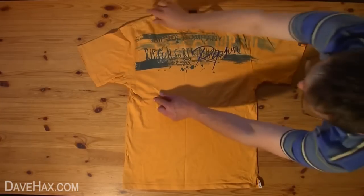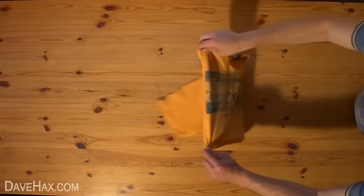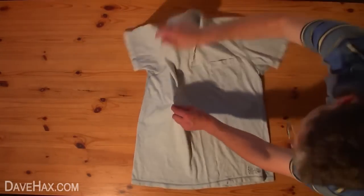This method works with any short sleeve top, from t-shirts, polo tops and shirts, and with a bit of practice can be done very quickly.